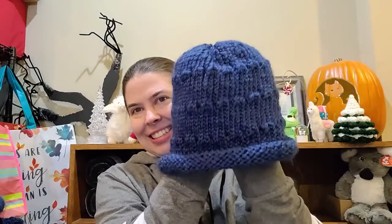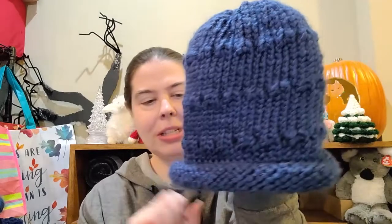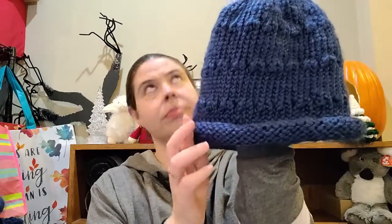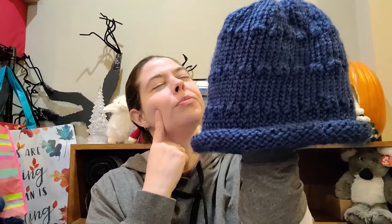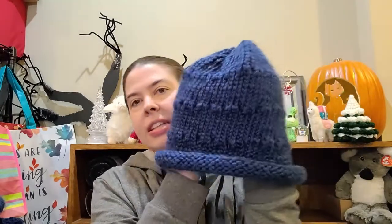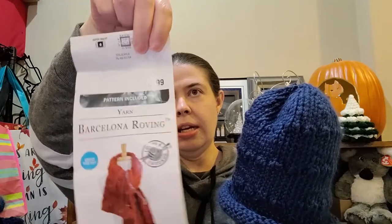The next thing I finished, I didn't even tell you guys about because I hadn't started previously, but I made a hat. This is knit and instead of doing ribbing, I just cast on. I think I cast on somewhere right around 50 stitches. This is a bulky weight yarn — it is the Loops and Thread Barcelona Roving.